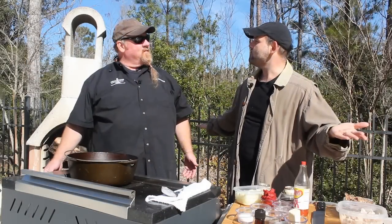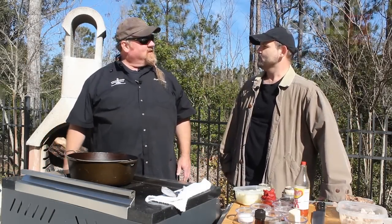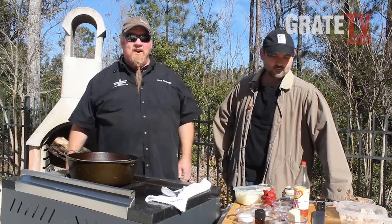Here we are from the birthplace of American barbecue. It's a beautiful day - it's Mount Pleasant, South Carolina. It actually is beautiful for January. I mean, we're out here in shirt sleeves. The Bull's got his coat on - I think he should probably take that off, but what the heck.